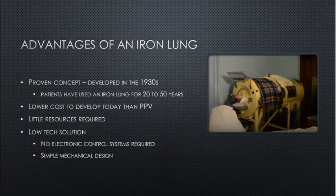Advantages of an iron lung: it's a proven concept developed in the 1930s. Patients have used an iron lung for 20 to 50 years. Lower cost to develop today than a PPV. Little resources are required — it's a low-tech solution with no electronic control system required and a simple mechanical design.